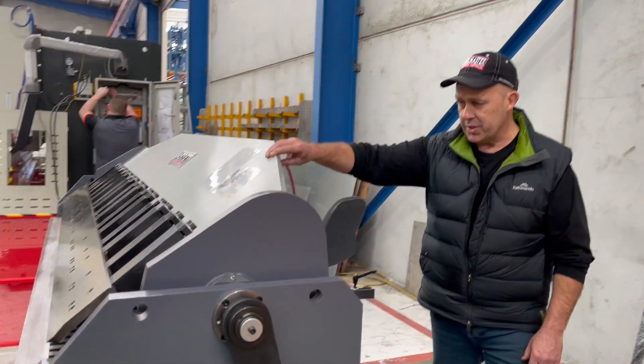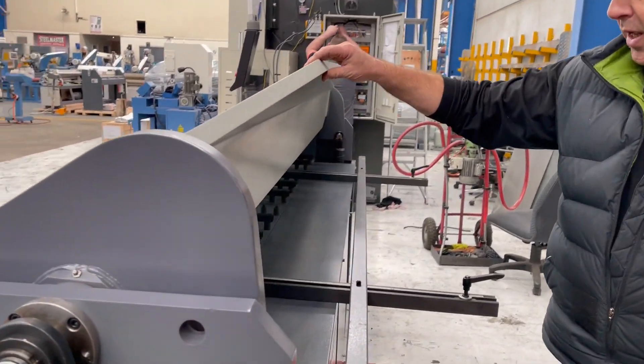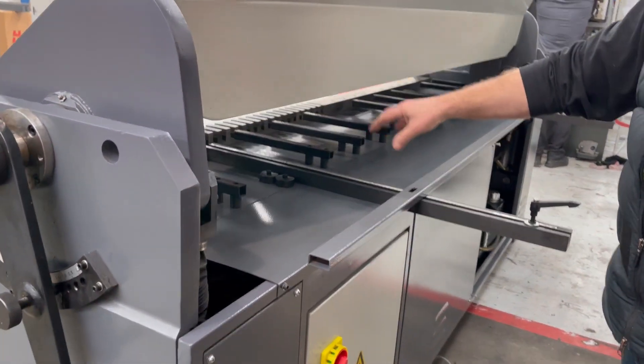Around the back, as you can see, heavy duty steel frame here — we've got a manual slide type calibrated back gauge.